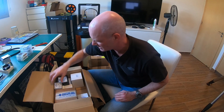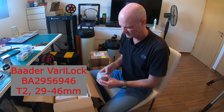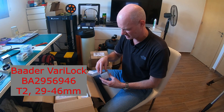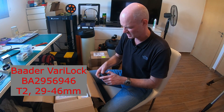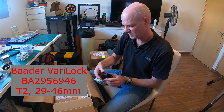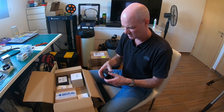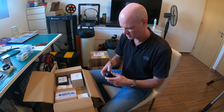I also bought a slightly larger one — this is the Vari-Lock 46 T2 extension. This one does a 29mm to 46mm adjustment. When setting up the cameras and things like that, I'll see how that goes.